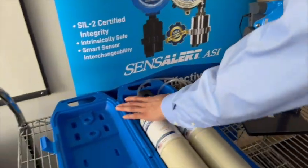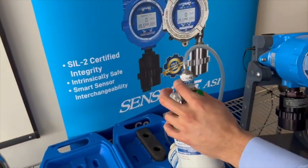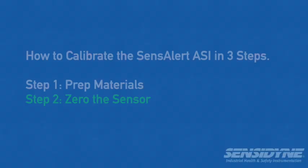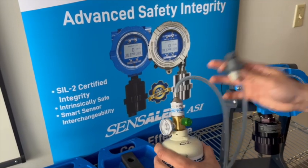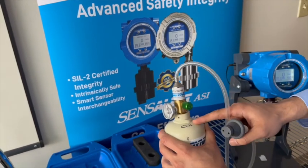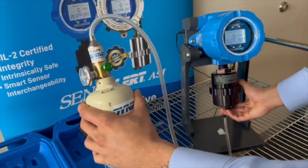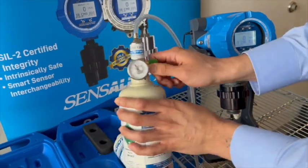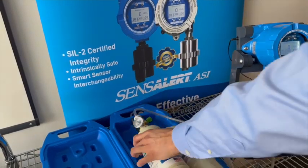Other things that we have here are the regulator, tubing, and calibration plug. To perform your calibration, we're going to start with the zero gas. Just plug in your cal plug right here into the sensor holder, turn on your zero gas, and this is just going to purge any air that's inside the unit.